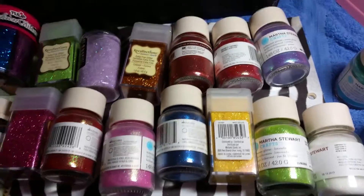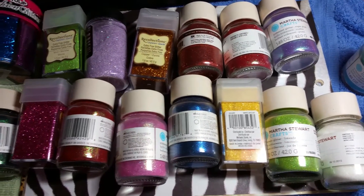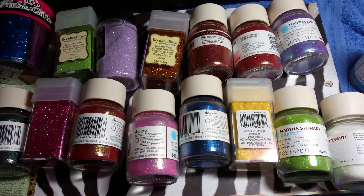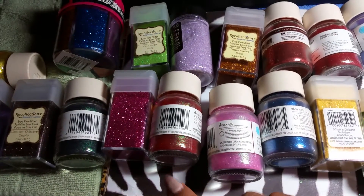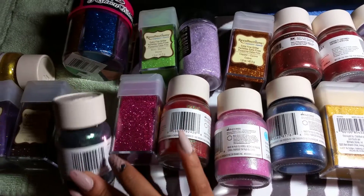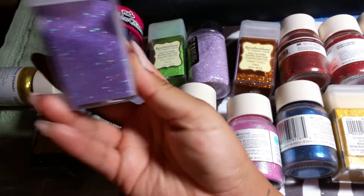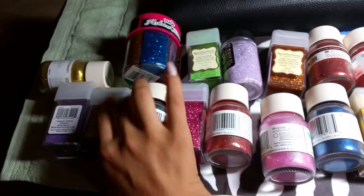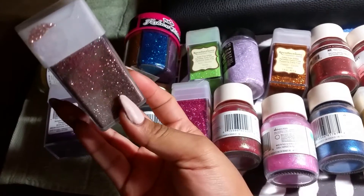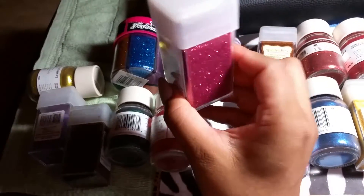So these are 18 glitters in total. And most of them, if not all of them, are new. I think that the only ones I used were this one and this one. But even so, look at it — it's very little. But all of them are new. I didn't really use them.